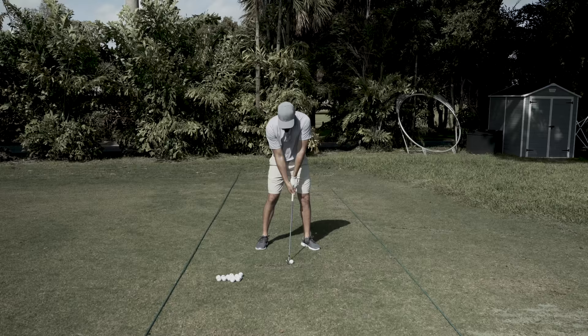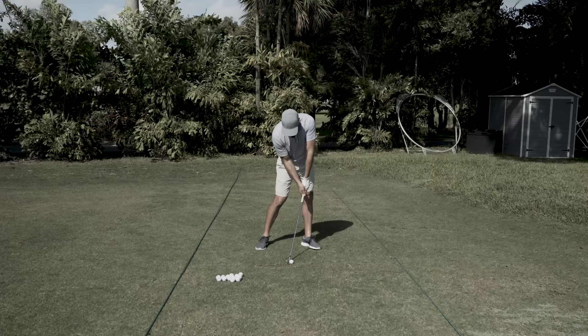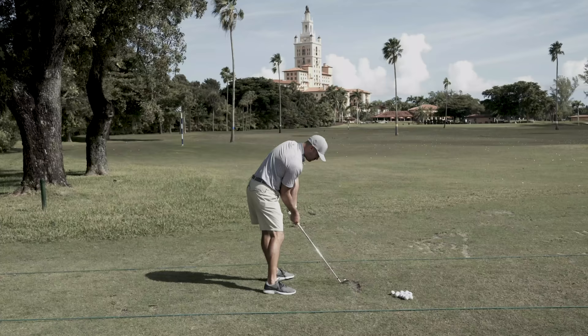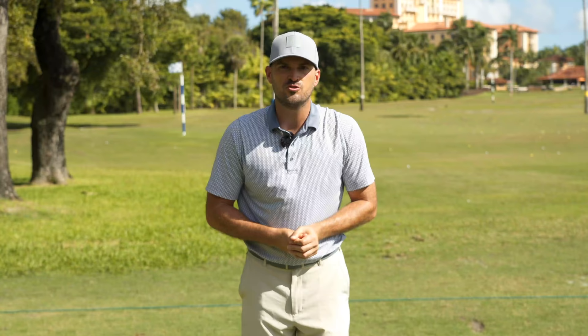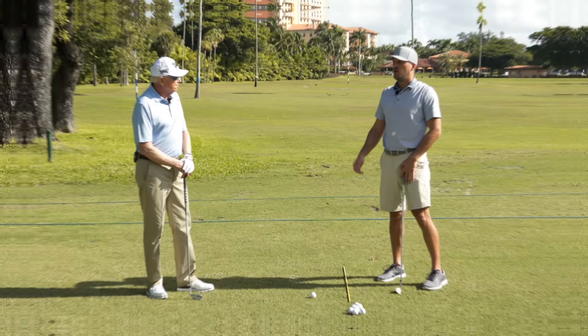It's the first video we did with Jim. We're talking about impact — some impact training and the drill that Jim uses and his coaches use to train people how to get a great impact position and start to hit shots and build a foundation for a great golf swing. I'm sure you'll enjoy this. Let's go ahead and take a look.